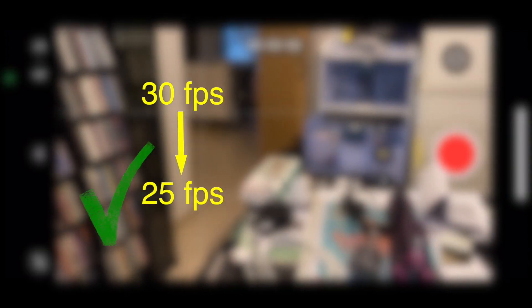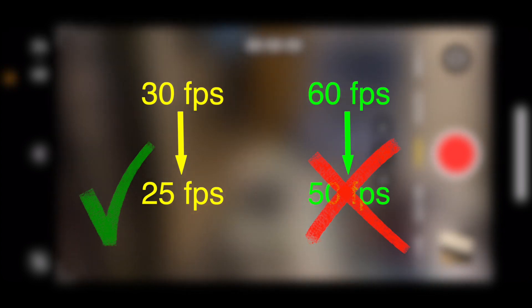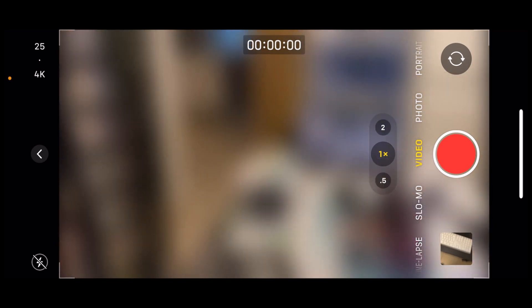One thing I find is that Apple added the option for 25 frames per second, but they didn't add the option for 50 frames per second as the equivalent for the high-speed 60 frames per second. Hopefully they will add it in a future version of iOS.